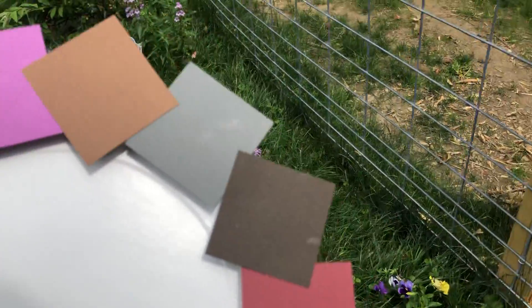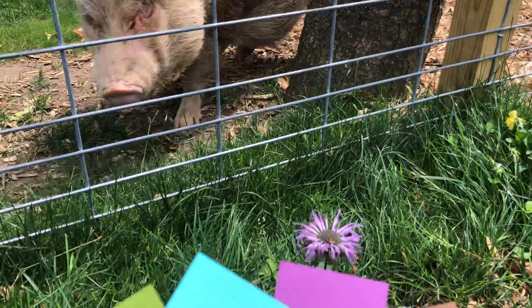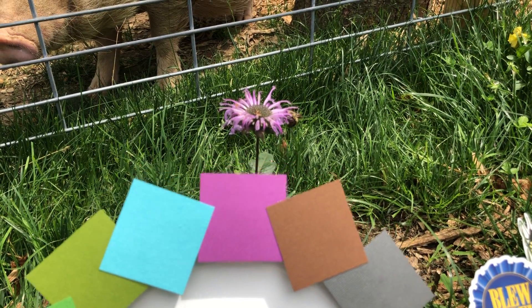And you can do this anywhere you walk — through your neighborhood, in your yard, on a hike. Here's some bee balm with a bee on it, and the purple does match up to that. See our little bee friend.